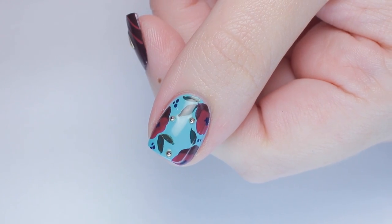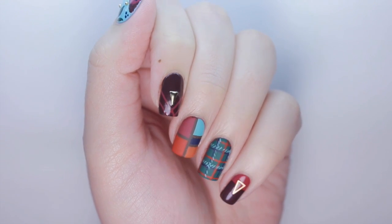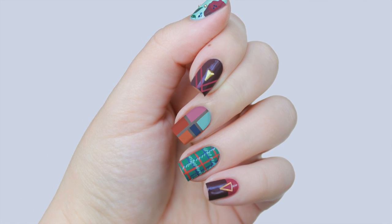Five glam designs that are sure to make a statement at whatever kind of party you're going to this holiday season. Let me know in the comments which one of these designs was your favorite, and don't forget to check out the Spectacular 6 Shainey Cosmetics collections coming out soon!